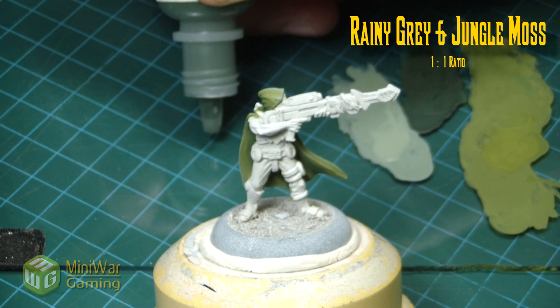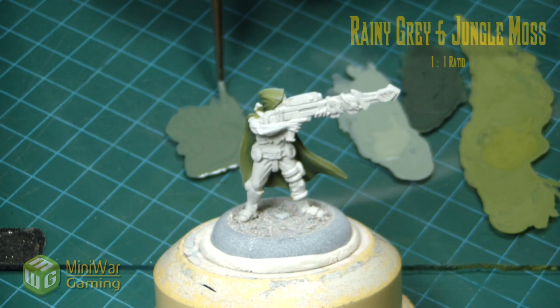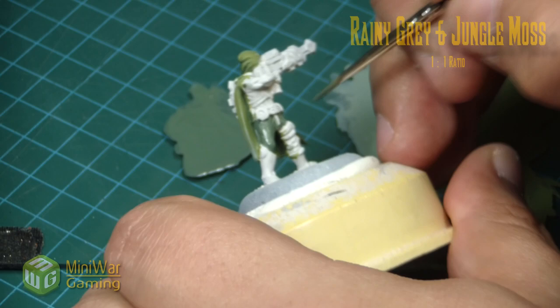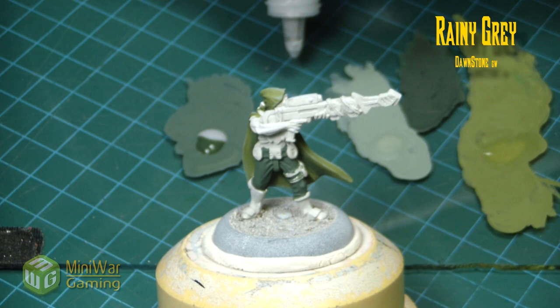Next we move in with some rainy gray and jungle moss, mixed in a one-to-one ratio. This is the base color for the pants. When base coating, thin it down just a little with water — just dunk your brush into water and give it a quick snap to pull the excess off the bristles. That's usually enough thinning for the base coat.